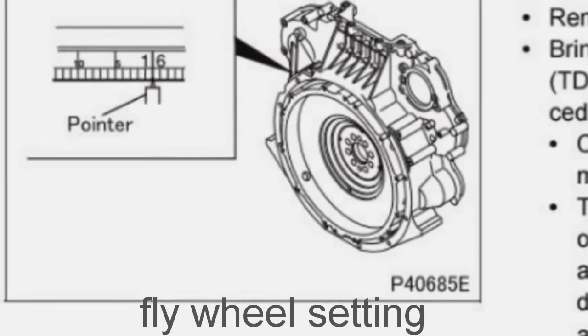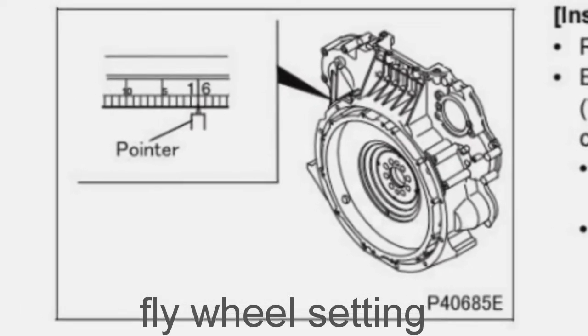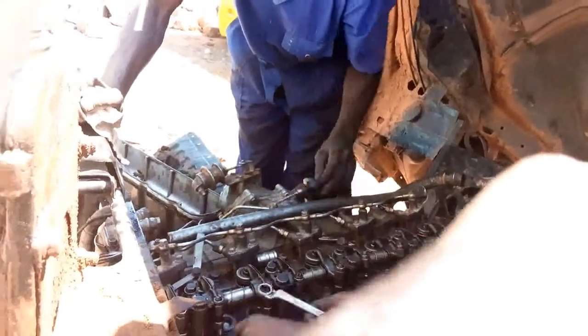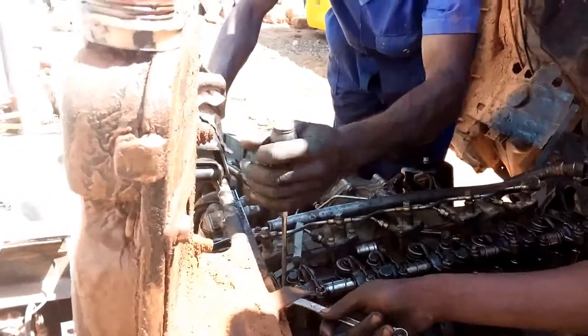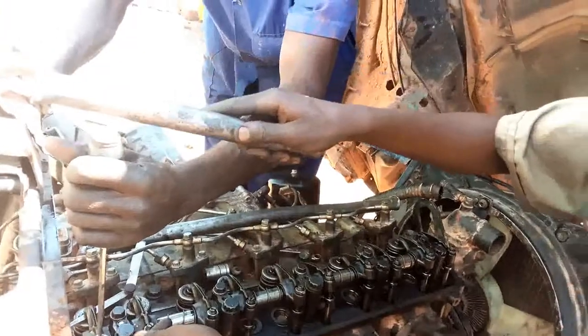If the lash clearance is too great, it will affect the engine's airflow and will eventually lead to valve damage. If the lash clearance is too tight, the valve cannot close and seal properly in the cylinder head, and exhaust gases will leak past the valve. The valve lash is also the only way for the valves to pass heat into the cylinder head.